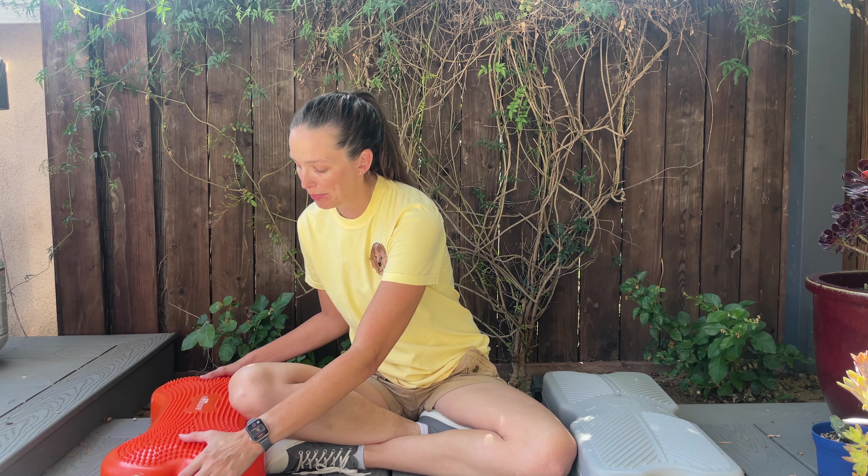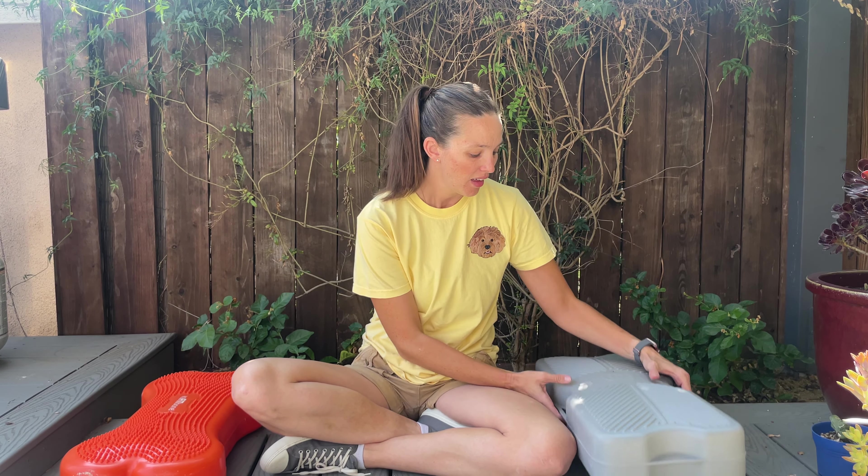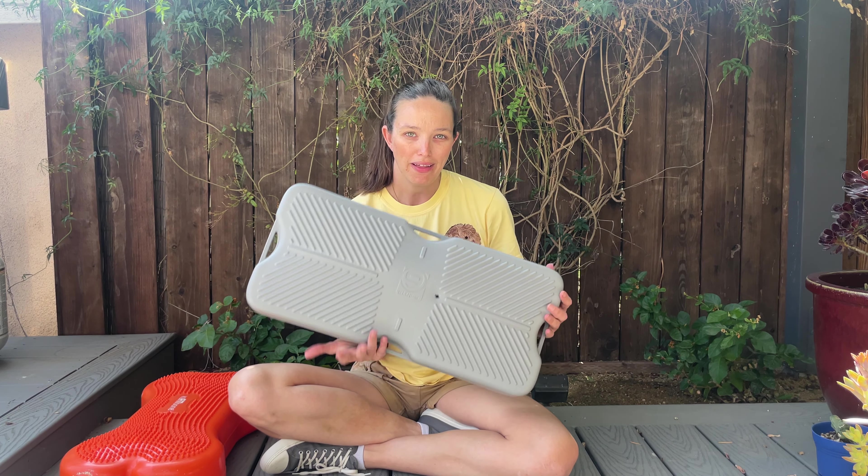Hi, I'm Nicole Ellis. I'm a certified professional dog trainer and today we're going to be comparing the Canine Fitbone by Fitpaws and the Blue9 Air Propel platform. So let's get started.